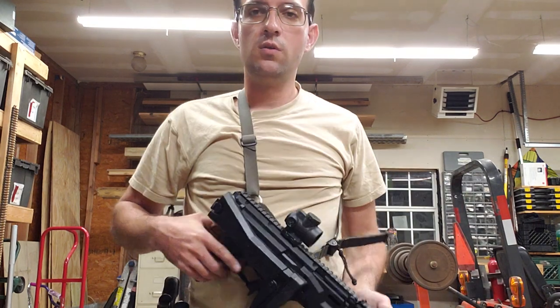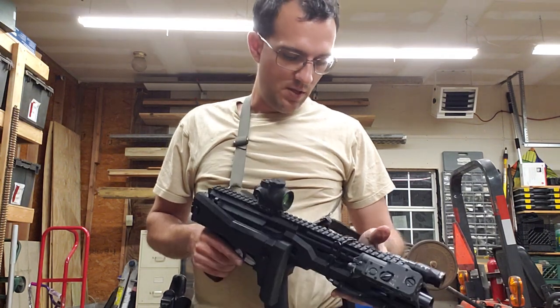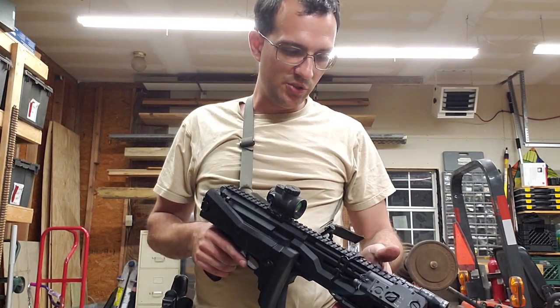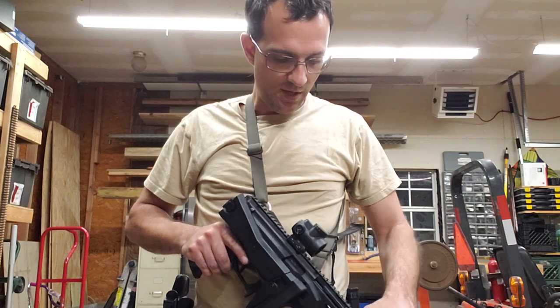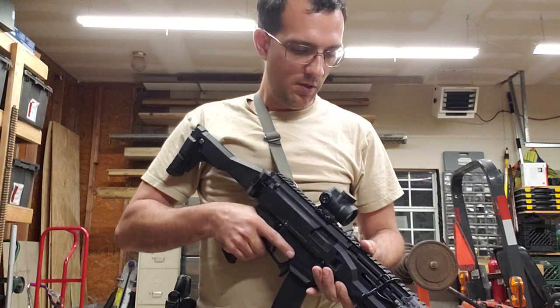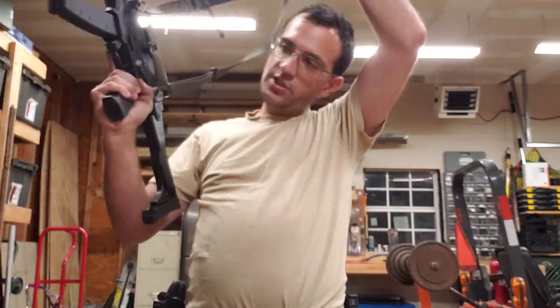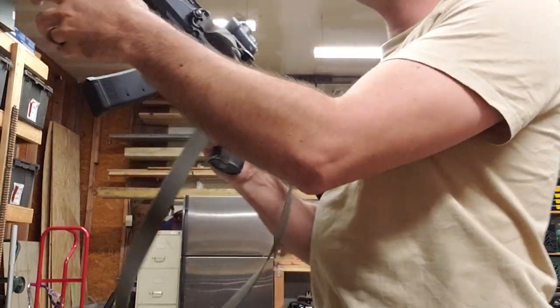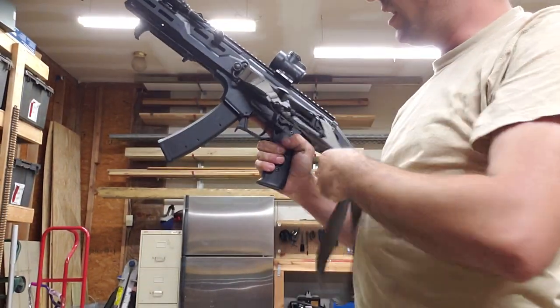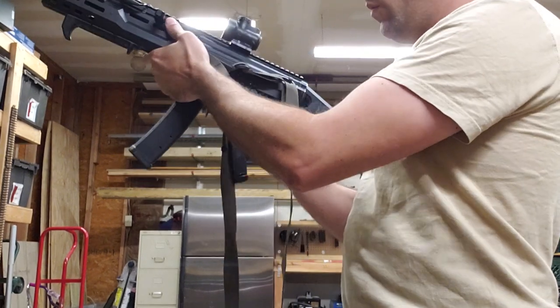I'm still super happy with this. I love this setup with the Scorpion sling — it does everything I need it to do. The last solution I still need to figure out, because this gun is so small, is my friend's company sling retainer catch that I put videos on. I don't really have room to keep it on here to bundle all this up and keep it out of the way.